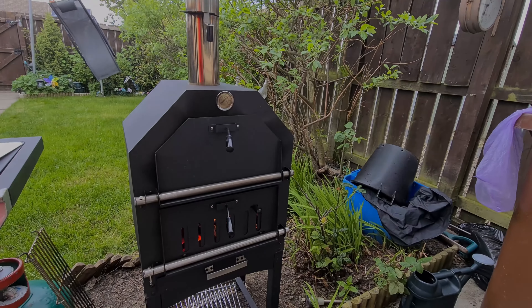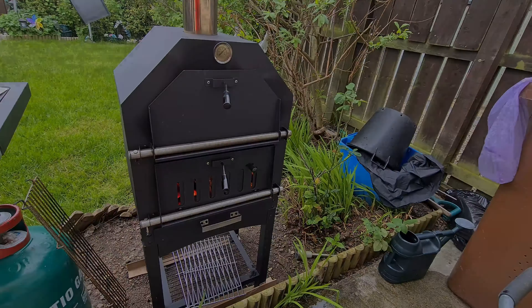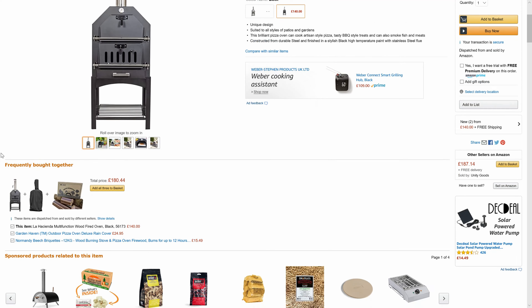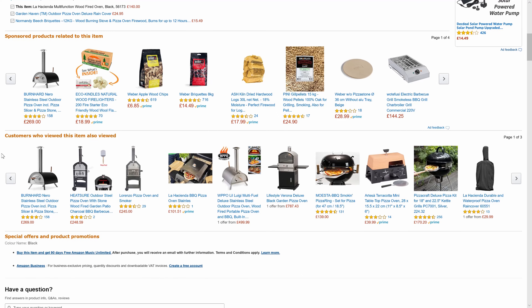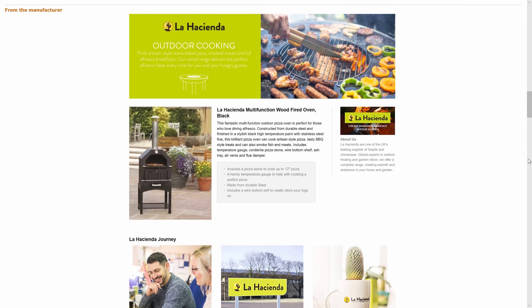A little bit of a different video here today. I thought I would do a small review on the La Hacienda pizza oven. The oven is multi-fuel, which means you can use wood, softwood, hardwood, or coal, charcoal, or briquettes. It really depends on what you're cooking and what flavor you're looking for.